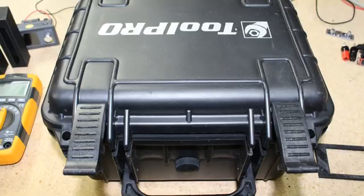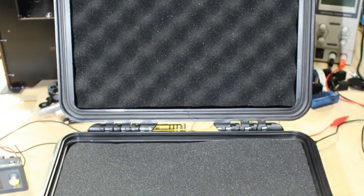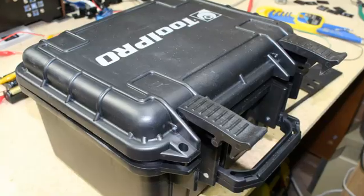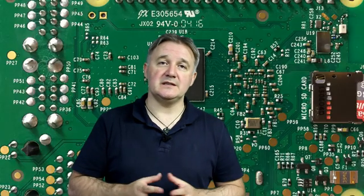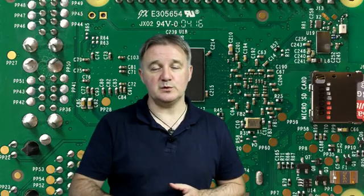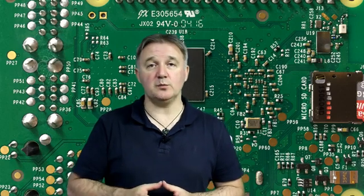I'm also using a Tool Pro ruggedized storage box — the ones that come with foam padding — and I've built my project inside of that. It gives me plenty of space to store a multimeter and all its attachments, a little bit of lighting, and realistically there's even enough room for some small tools or even a Raspberry Pi 3 and an LCD.